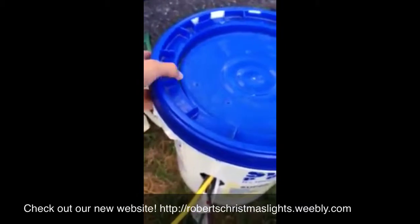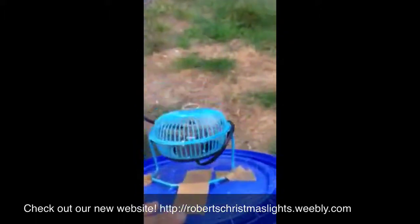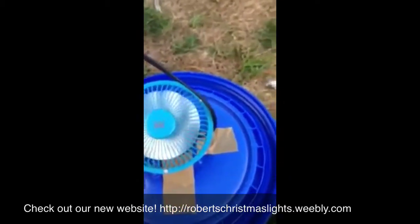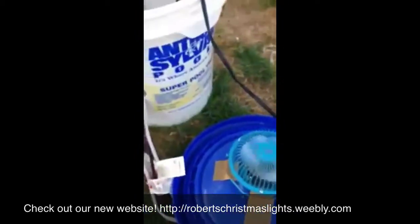You can just twist the cover off. Inside here I have a little fan, just kind of taped in there right now, but eventually I'll figure out how to mount it properly. This fan is just a cooling fan that keeps it cool in here.